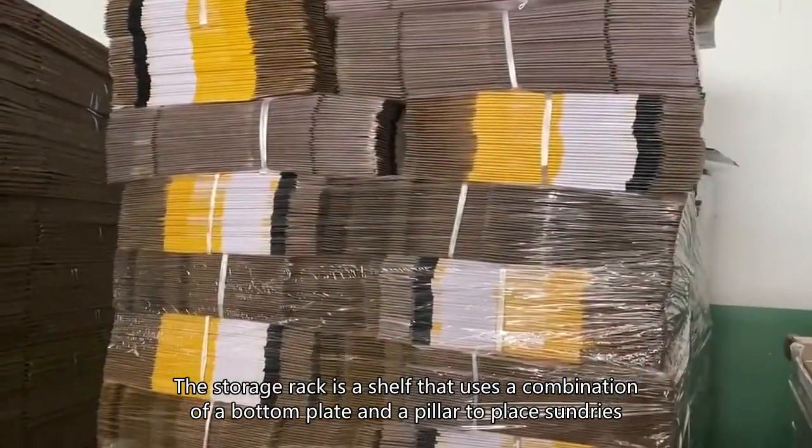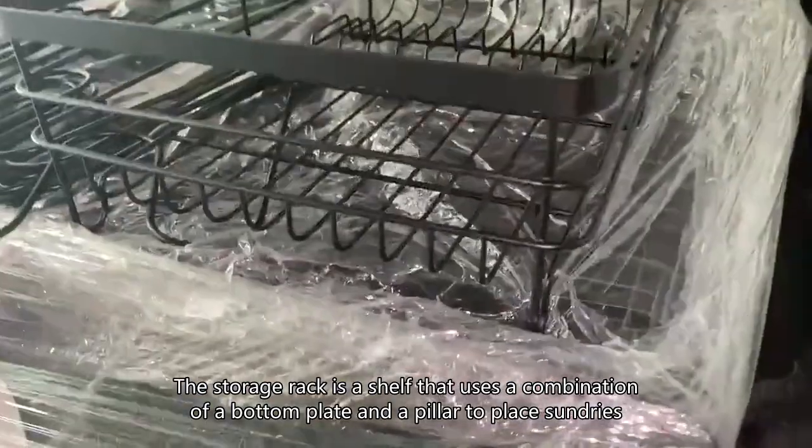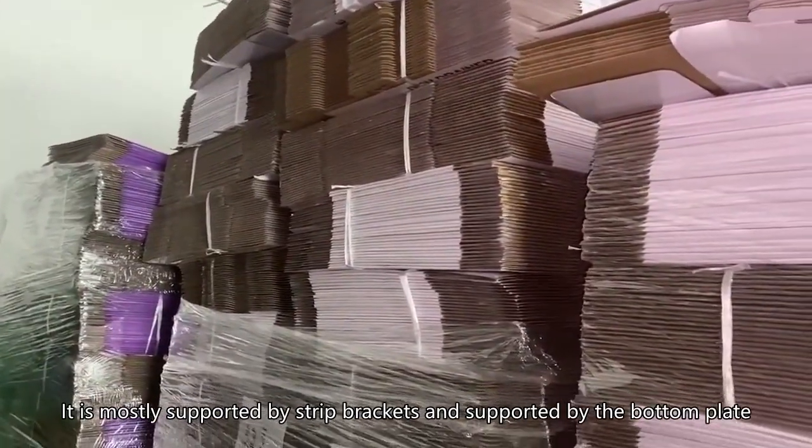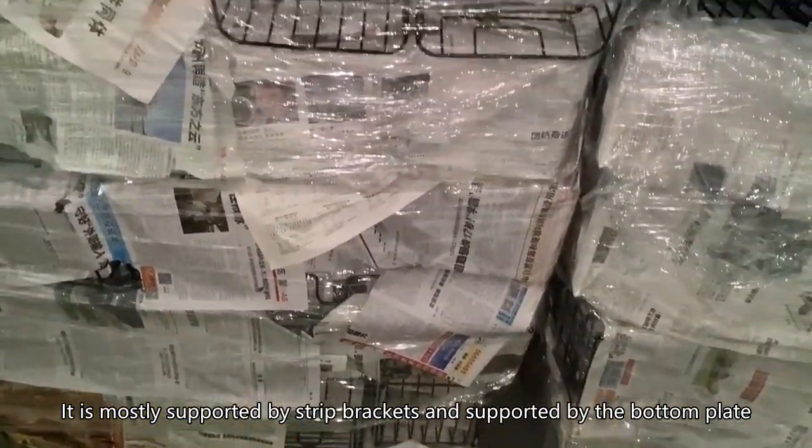The storage rack is a shelf that uses a combination of a bottom plate and a pillar to place sundries. It is mostly supported by strip brackets and supported by the bottom plate.